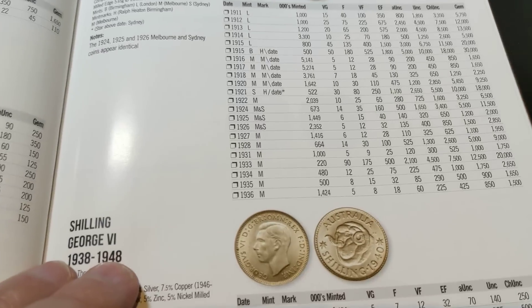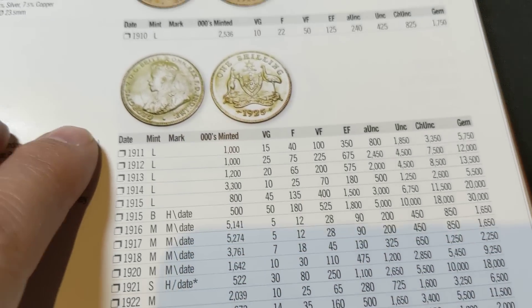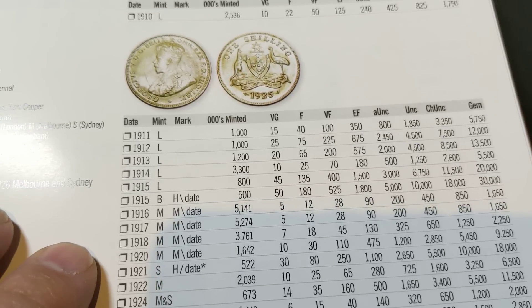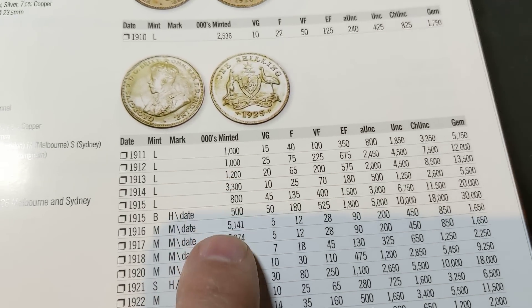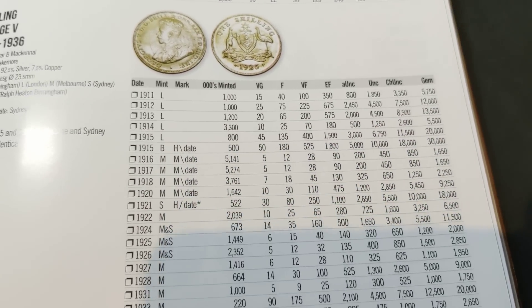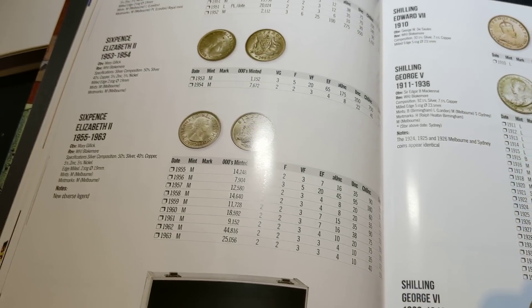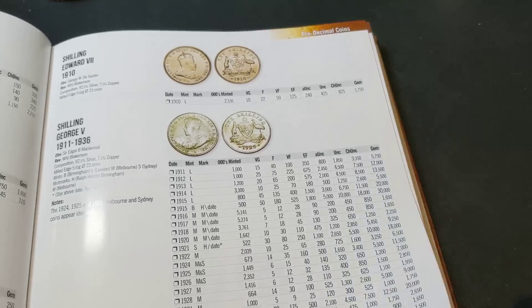Let's have a look at one particular thing here. The way it's set out is we've got the year, and we're looking at the shilling, the number that have been minted, and then dollar values per grade. So have a look at those and get to know each of the coins.